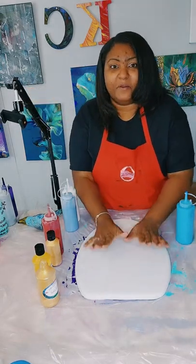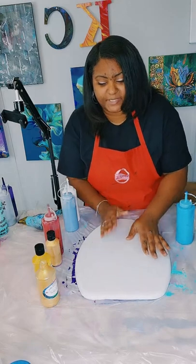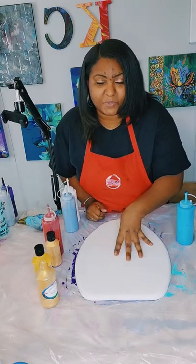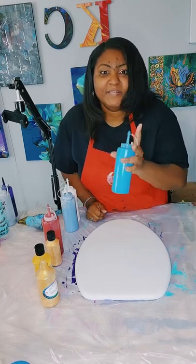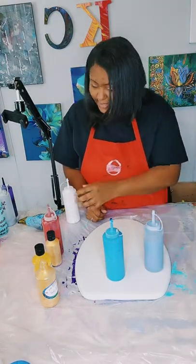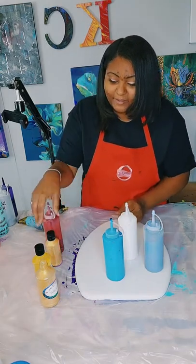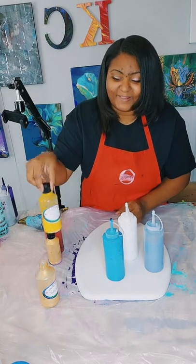Again, we are about to start on another toilet seat pour. This is a customer requested toilet seat. The toilet seat we will be pouring on today is an elongated toilet seat. The colors we will be using are turquoise blue for the base, cerulean blue, titanium white, red, 24 karat gold, and cadmium yellow.